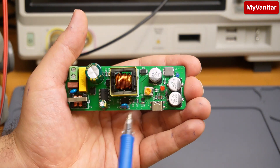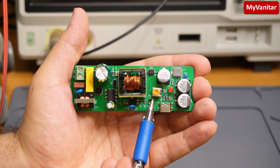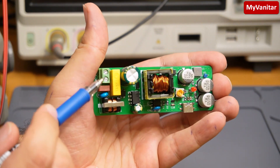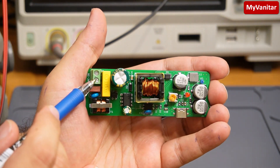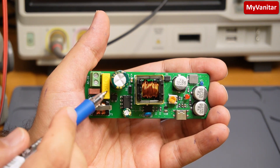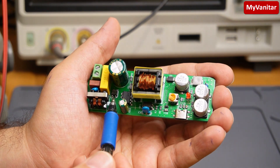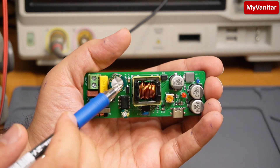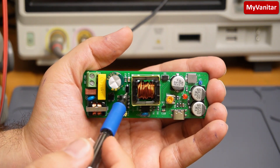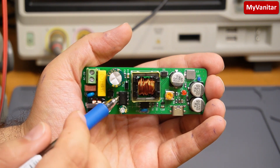It can handle up to two amps continuously and two and a half amps for a short time — maybe two or three minutes. Let me explain the board. Here is the input terminal, a fuse, a varistor, a common mode choke, an X2-rated capacitor for noise reduction, and this small component is a bridge rectifier. This is the main capacitor for ripple reduction, and these three components belong to the snubber circuit.